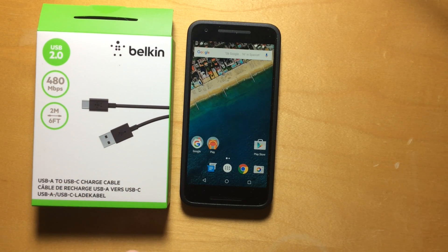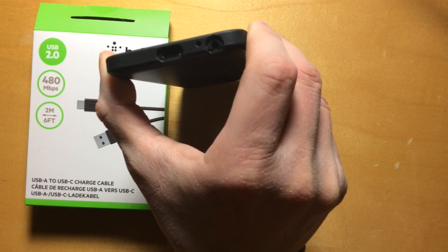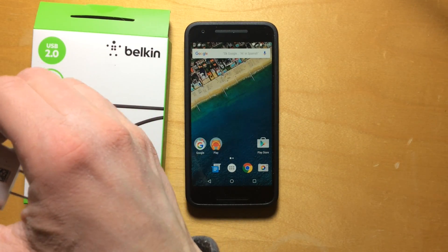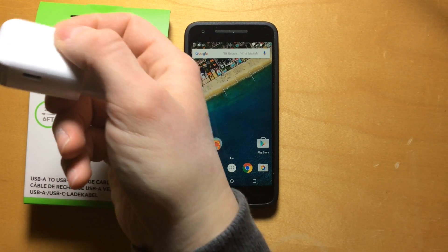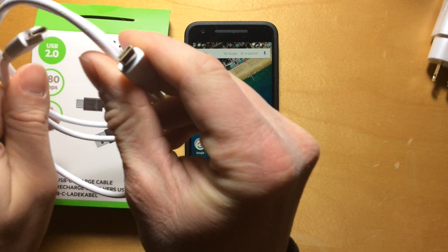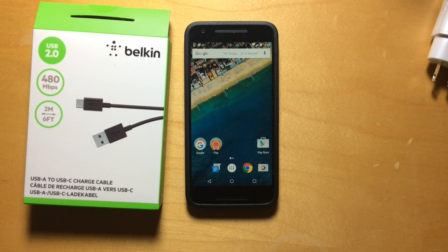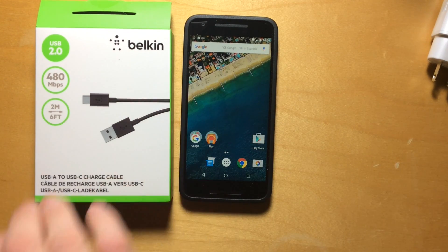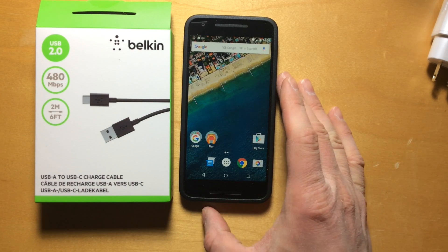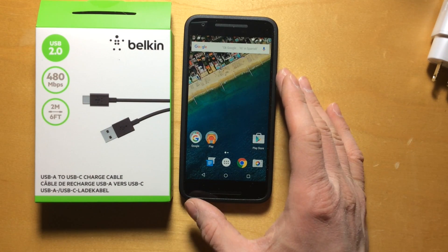So if you saw my previous video, I talked about how I have a Nexus 5X, which has a USB-C port on the bottom, and that the charger and cable that ship with this phone are USB-C. So here's the charger. You can see that there's a USB-C port on that, and that this cable has USB-C connectors on both ends. And that's fine — there's nothing wrong with that, except that I have a ton of USB chargers at home, at work, on my desk, in my car, and I would like to be able to charge my phone using those other chargers. Well, you can't do that with the standard cable that comes with the Nexus 5X.